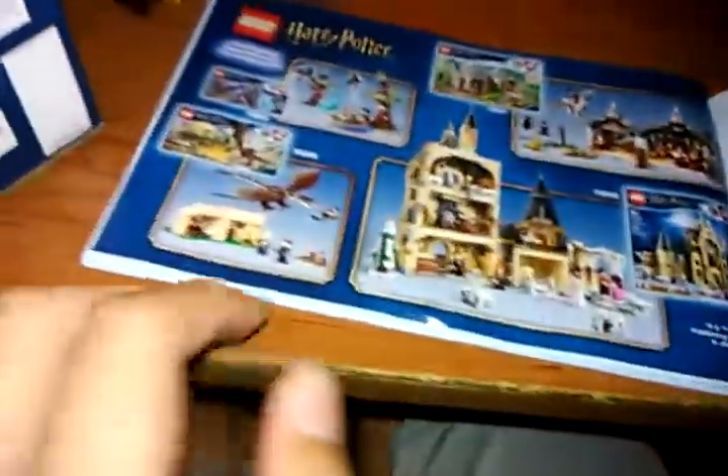Now let's look at the instructions. The instructions show the set, a Lego Life ad, and some advertisements for the new sets, which I like. I want this one and this one. And Monica doesn't really have Hagrid's Hut. And yeah, then the pieces and this wind guy in the back.